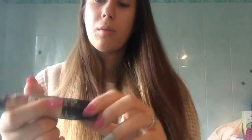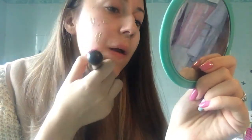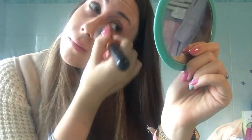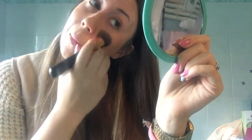I then take this foundation by L'Oreal Paris in shade 22, as I showed you, and I apply it on my face. I take this flat brush and, using my small mirror, I start spreading it evenly all over my face. I prefer this brush — I used to use the Beauty Blender, but this foundation has a matte finish, so I find it easier to apply with my usual brush.